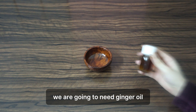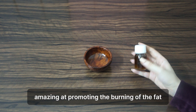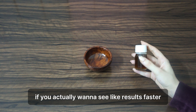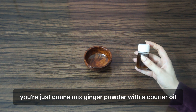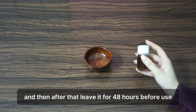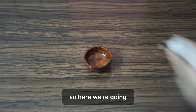The first ingredient we're going to need is ginger oil. Ginger oil is really amazing at promoting the burning of fat when applied topically, and it helps to sculpt the body. You can either buy it already made — if you want to see results faster, it's better to buy it — but if you want to make it from scratch, just mix ginger powder with a carrier oil, put it in a double boiler, and leave it for 48 hours before use.